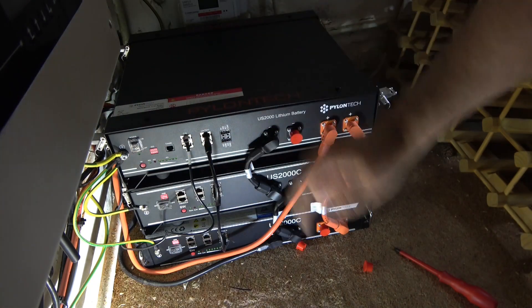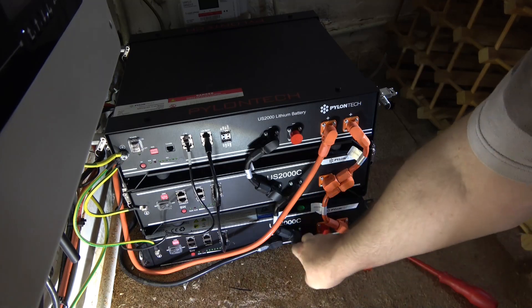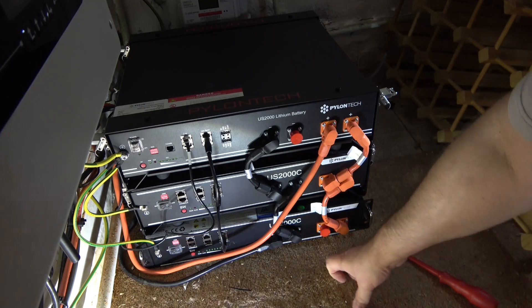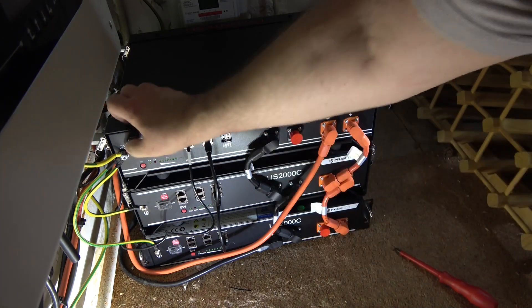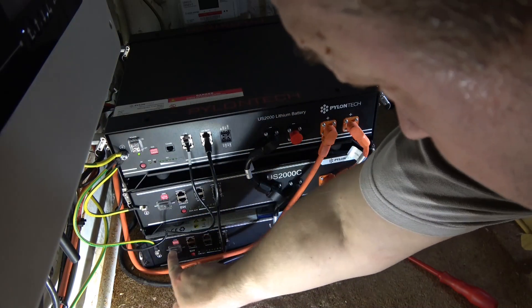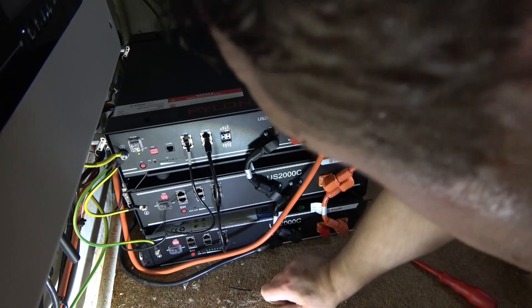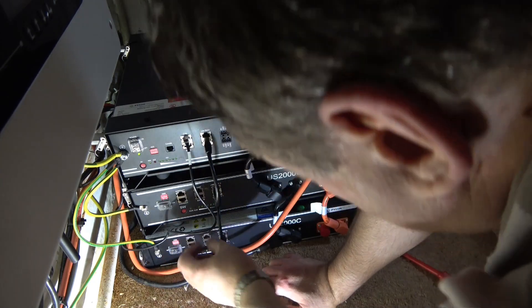Check all the wires, make sure we've got covers on all the empty terminals, and I think we are there. We power this unit on and this one as well — hopefully they're all on.